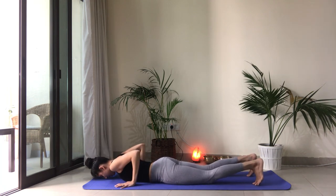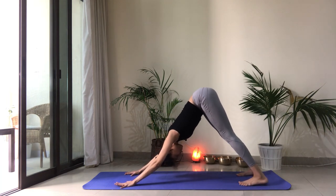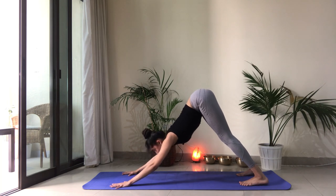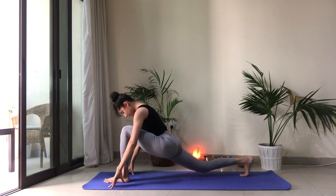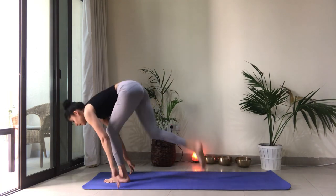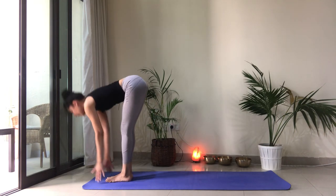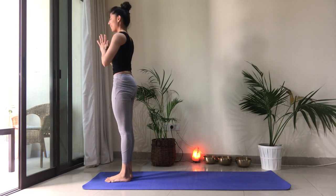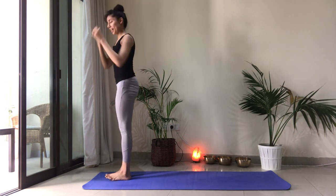Let's tuck all ten toes under. Lift ourselves up into downward facing dog. Take one full breath here. Then with the next inhale, look forward. Step the left foot forward. Drop that back knee. Open up through the chest. Big breath in. Exhale. Fold forward. Inhale, reach the arms up and back. Heart center. We've completed two rounds already. We'll move on to the third round now.